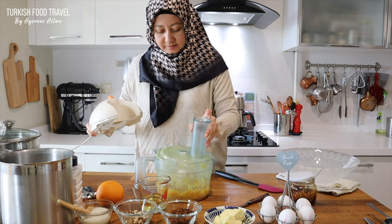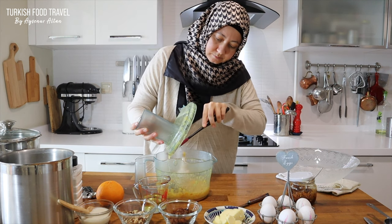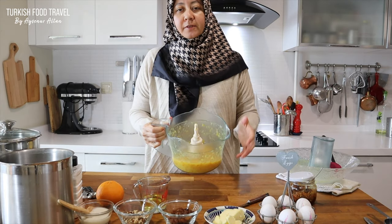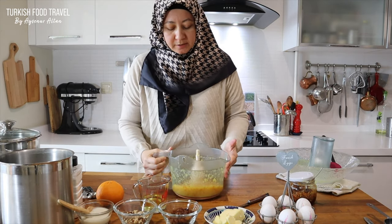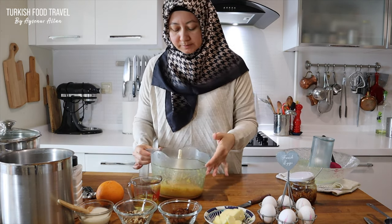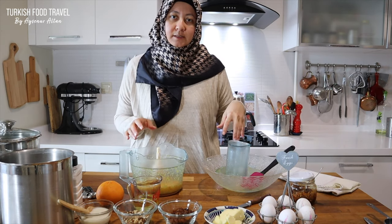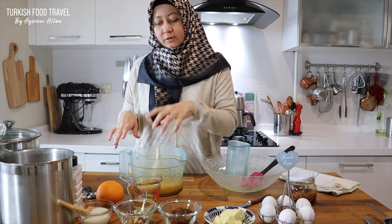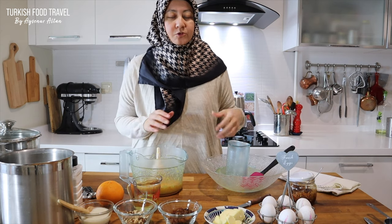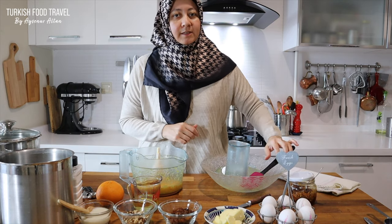Let's check it. It smells so delicious already. It is beautifully processed like a flavorful puree with the sugar now. So I'm gonna add my wet ingredients and then flour. If you don't have a big processor, you can use a smaller one and add everything there, then pulse it to make the dough. But just to show you clearly, I'm gonna put it back in the bowl and continue with the other ingredients.